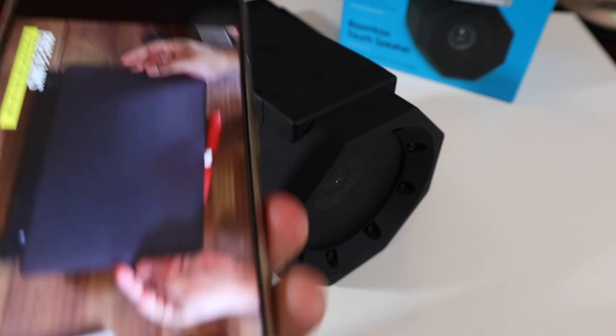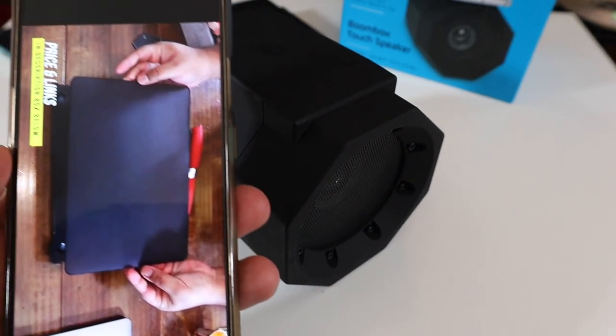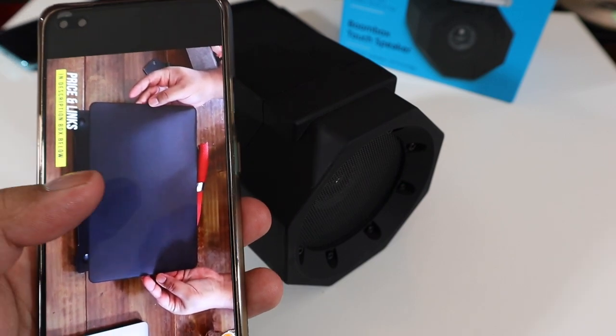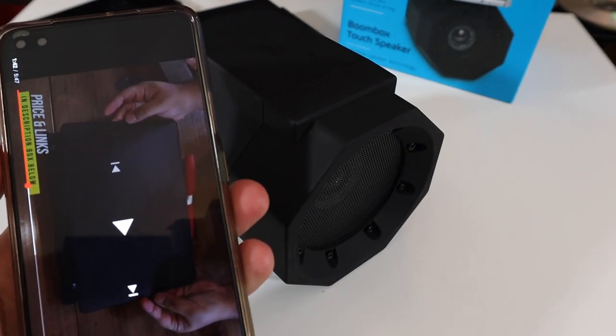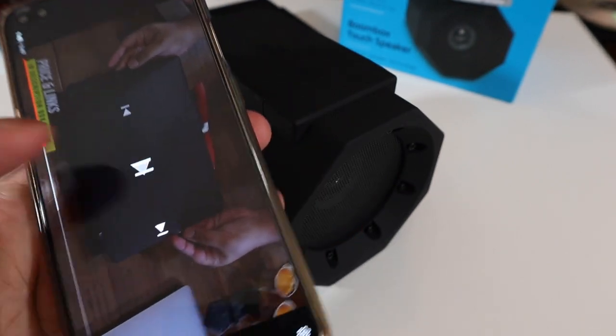Now I've got the OnePlus Nord in its cover. I'm going to play one of my videos through it so you get an understanding of voice, speech, and how everything sounds with the boombox speaker. Volume is at 100% on the OnePlus Nord and I'm going to play it through the speakerphone first.